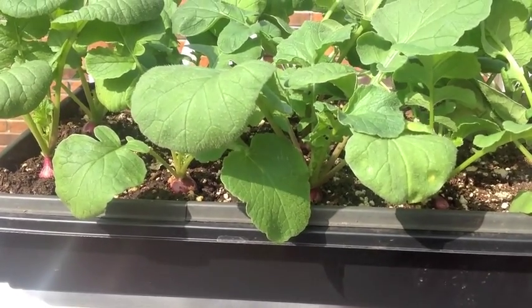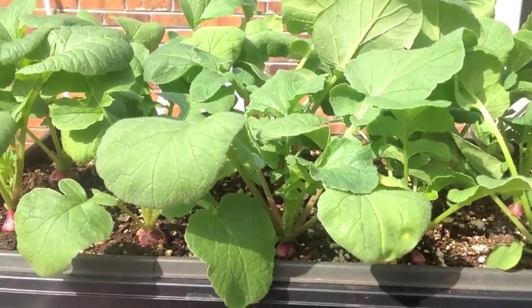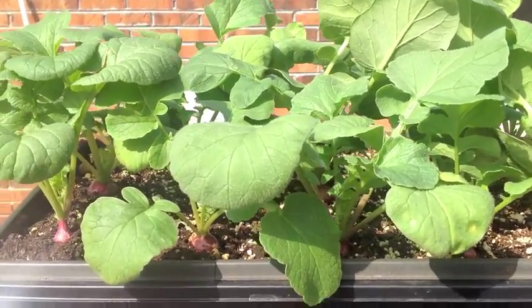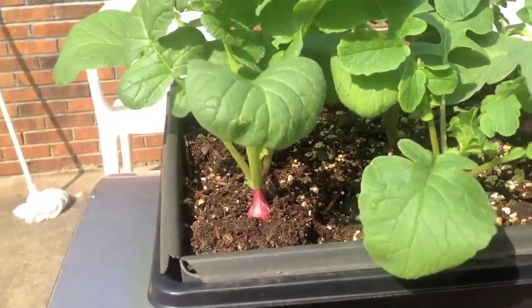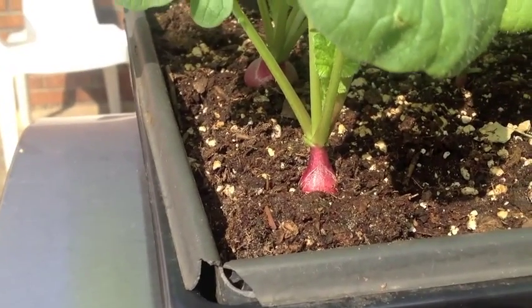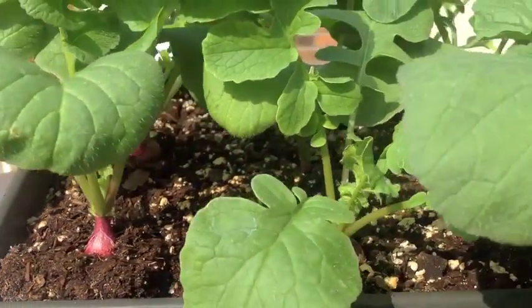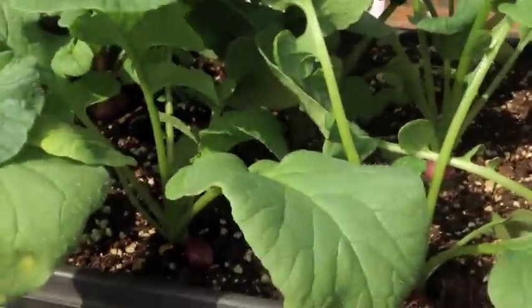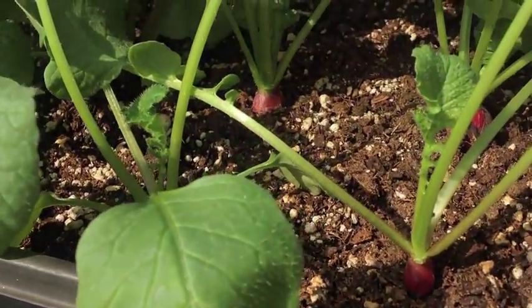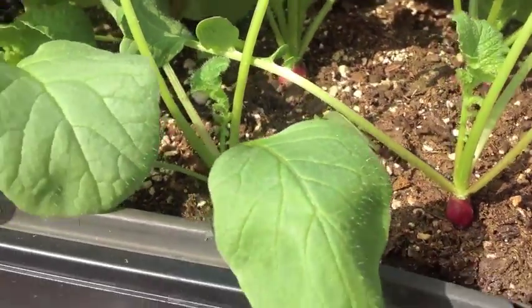Today is the first of March and it's time to do an update on my radish growing experiment. These have been growing in the house, and you can see the foliage is quite lush. Let's come in close for the radish itself — you can see it's getting pretty good size, big as a marble. We'll run across a couple more to see how they're looking.